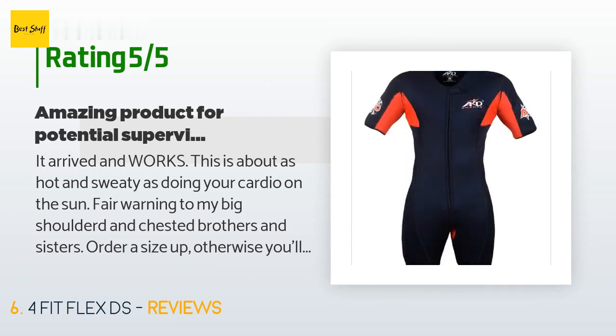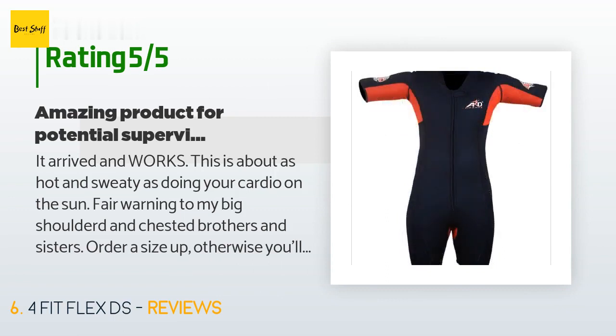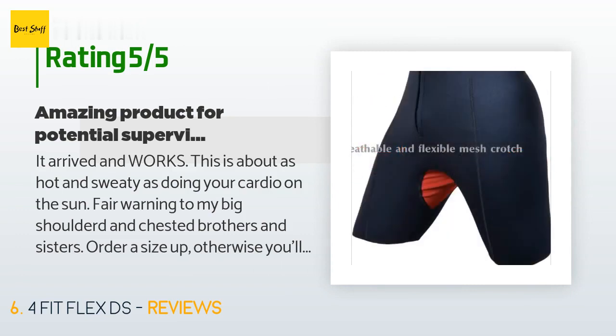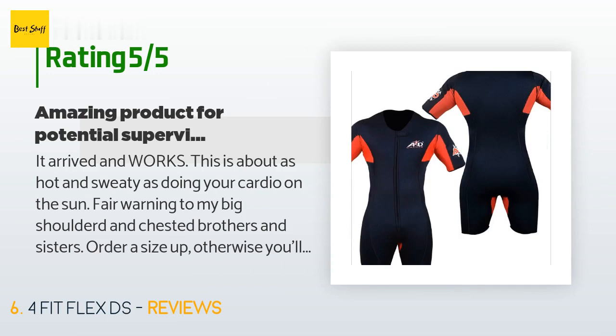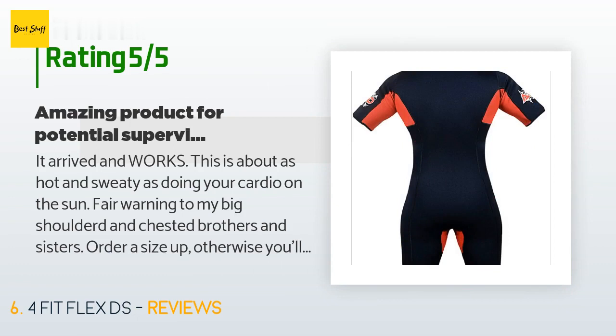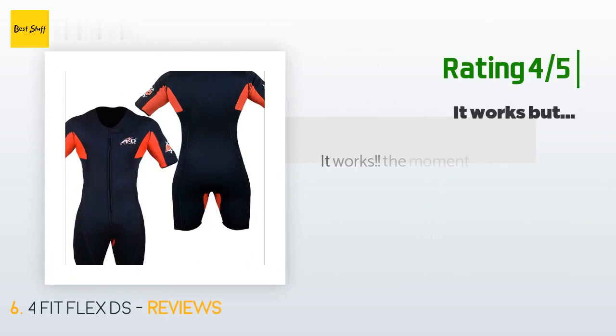Fair warning to my big-shouldered and chested brothers and sisters: order a size up, otherwise you'll be stumbling around with your arms trapped like a demented hairy penguin trying to get it on. After it pulls every bit of hair off your body you'll be more penguin-like in appearance. Removing it after sweating is not possible — just accept that this is your skin now, or order a size up.